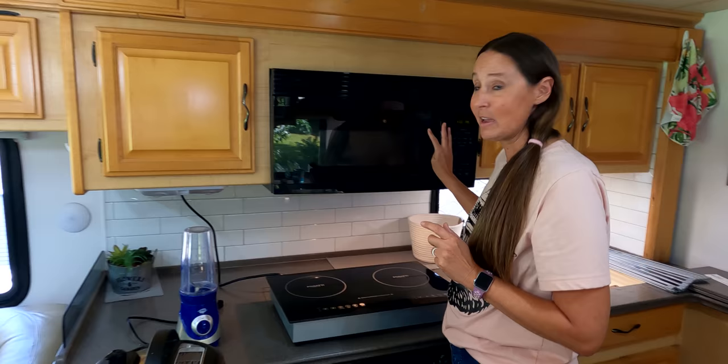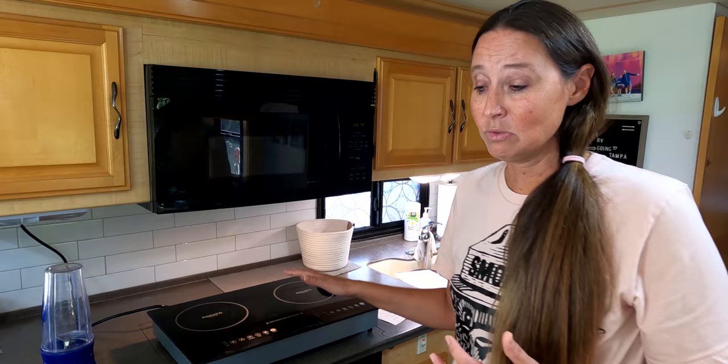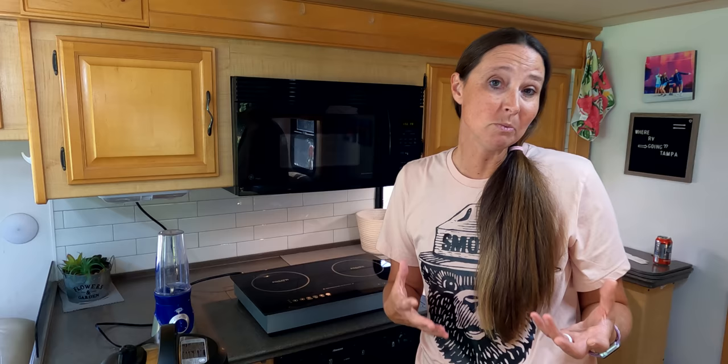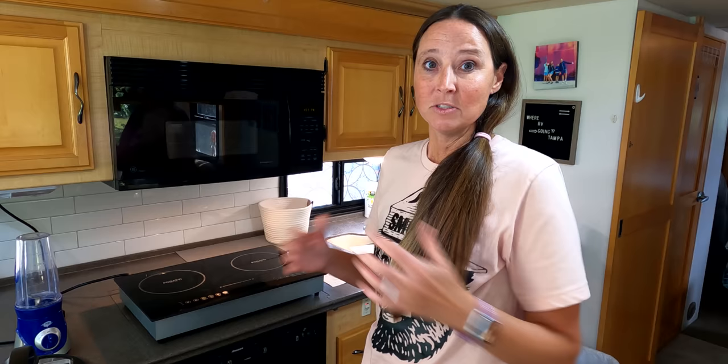Between the instant pot, induction top, and convection microwave combo, there's no more need for propane for cooking whatsoever — it can all be done with electricity. The instant pot also replaces a crock pot since it has a slow cook option, great for chilies and soups. It doesn't put off quite as much heat as a traditional crock pot does.